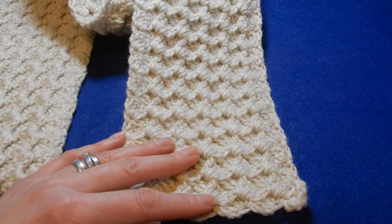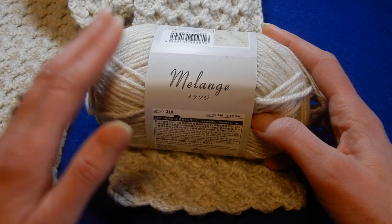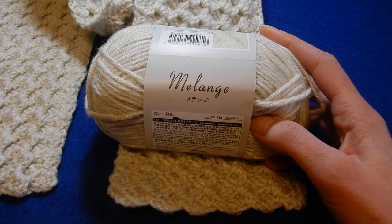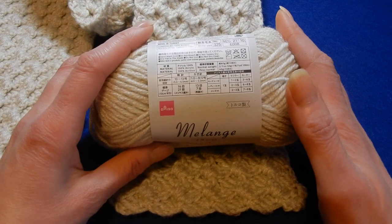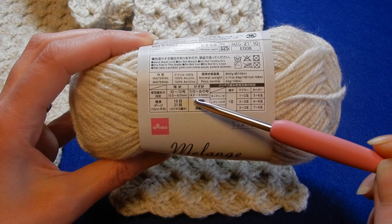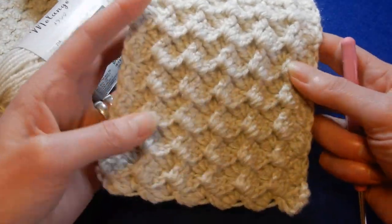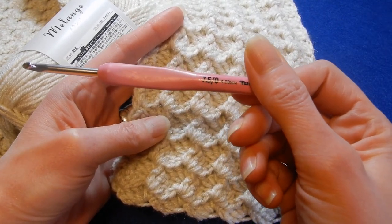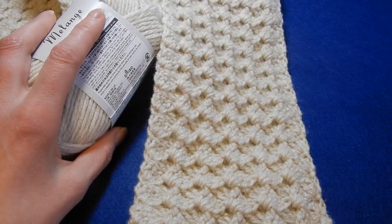For this project you're going to need some yarn. I'm using this yarn that I bought at what you call the Dollar Tree in the United States — here it's called Daiso. This yarn recommends a 4.0 or 5.0 millimeter crochet hook, so I went in between and used a 4.5 millimeter crochet hook. You should use whatever hook size your yarn recommends.